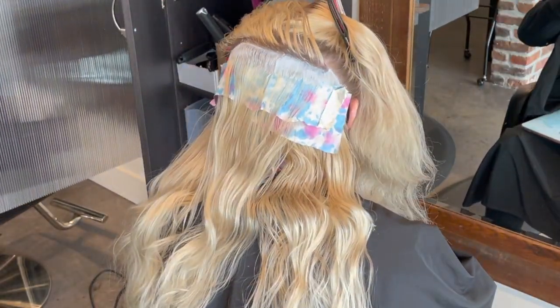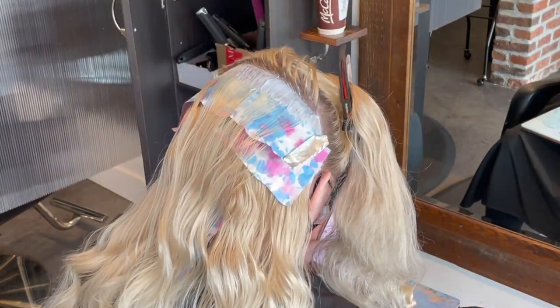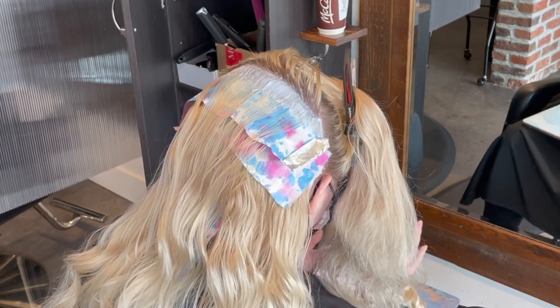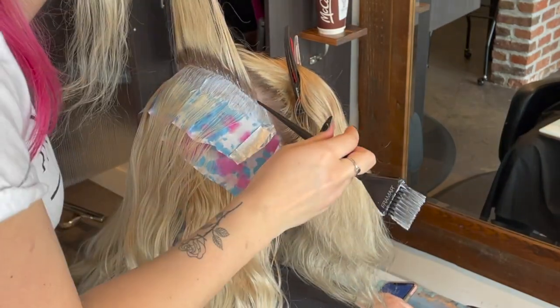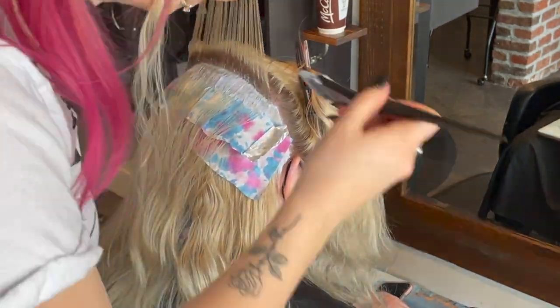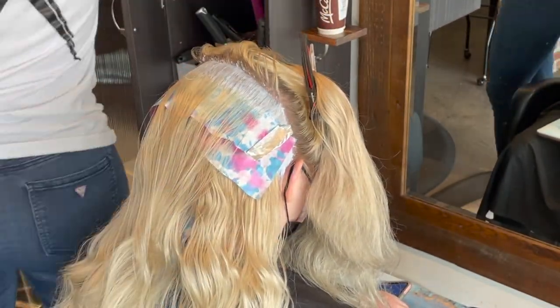I'm also pulling everything back towards the back of her head, which creates a lot of good insulation because everything is laying on top of each other. Keep in mind when you put in your last piece that you should have very fresh bleach for your last few sections from this top piece, so that it lifts with its full power because it is going to be exposed to the open air and it's going to dry out a little bit faster unless you cover it with some foil.